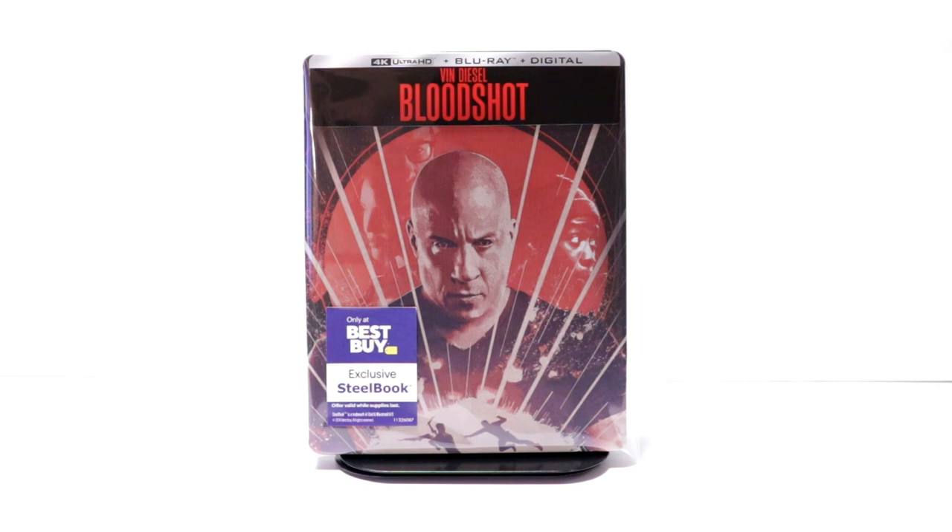Now, I haven't heard very many good things about Bloodshot. I think I heard some people that kind of enjoyed it as just a regular popcorn flick, but overall I think the consensus is that it was a pretty bad movie. But I am looking forward to checking this one out for myself. Please leave me a comment below — let me know if you've seen Bloodshot and what you thought about it, and let me know if you were able to pick up this steelbook. I did want to pick up the 4K release back when it was released earlier in the year, but it did not come with a slipcover, so I held off on it and selected the steelbook instead. So I am happy with my decision to just get the steelbook.